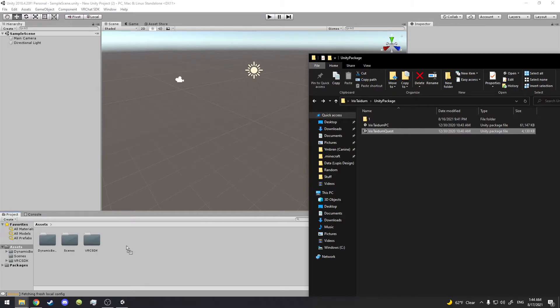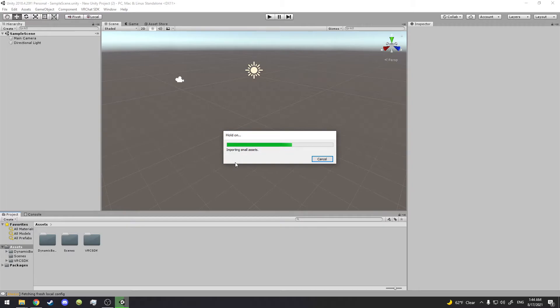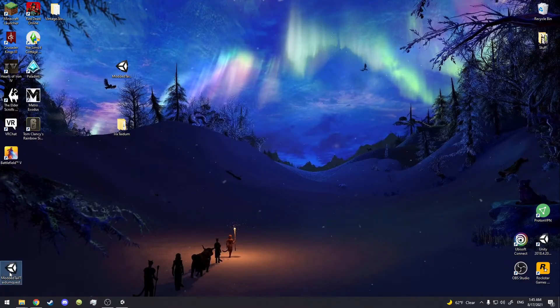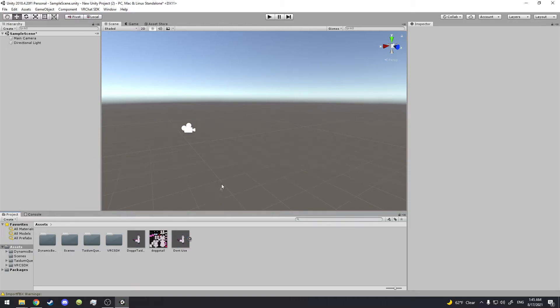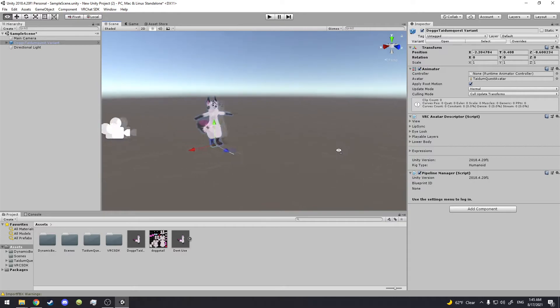They're dragged in. Now we're going to drag the Quest version in — Iris Taidum Quest — and it'll load right in. It loads fairly fast because the Quest version has less stuff attached. Now we go back to our main assets and drag the Modded Tail Taidum Quest Edition in. That works, so we do need the tail texture thing.